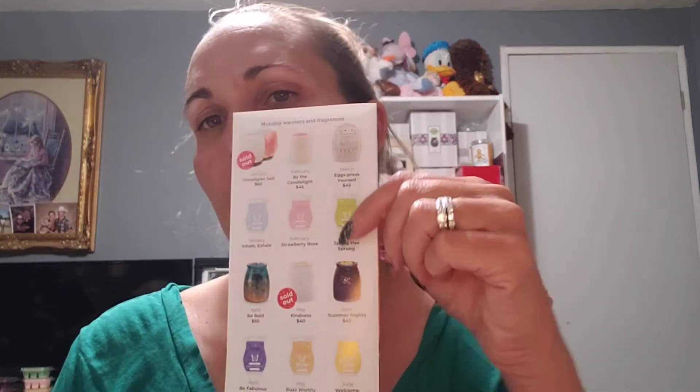On the back of the flyer we have some of our other warmers from previous months, like our May kindness one. I love that warmer - my first name Melissa means honeybee, so I feel a special connection to it. Our Hill and Lane salt warmers from January sold out, and I expect our summer nights June warmer to sell out too; it's on back order right now. Anyway, that's the scent of the month - now it's time to play with Bring Back My Bar!